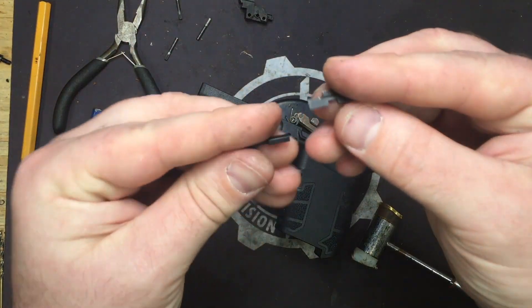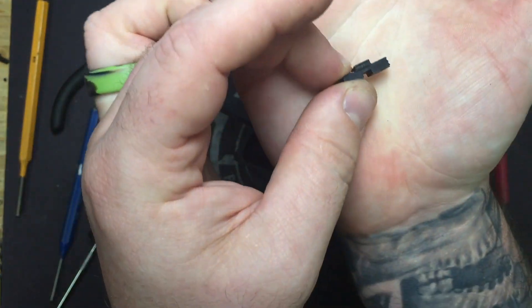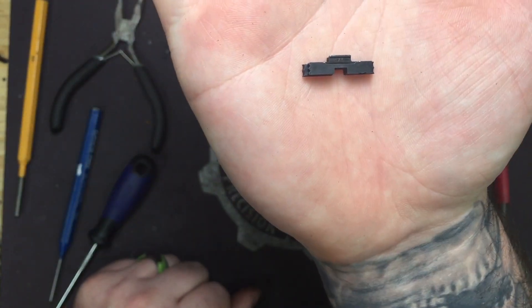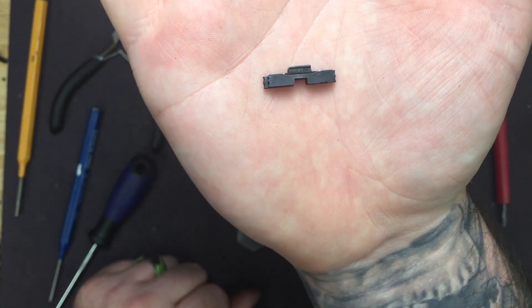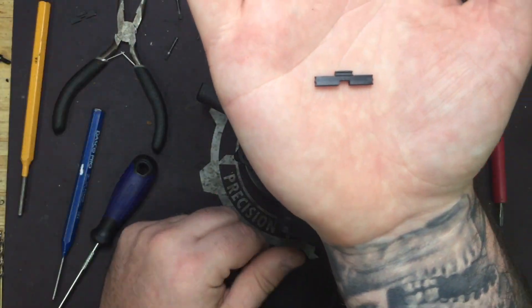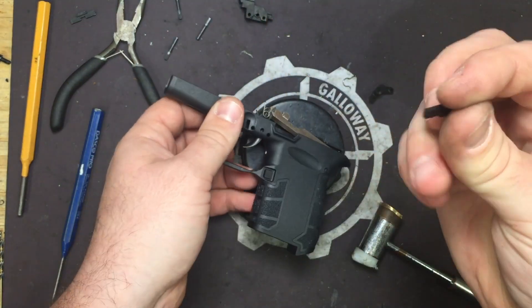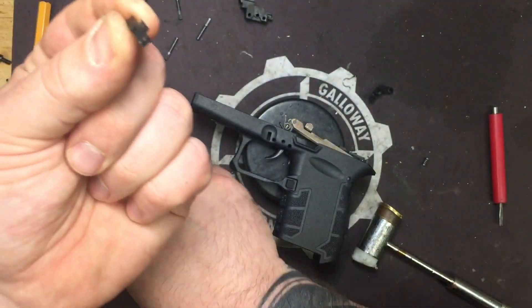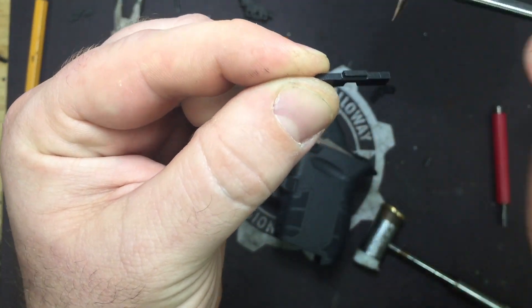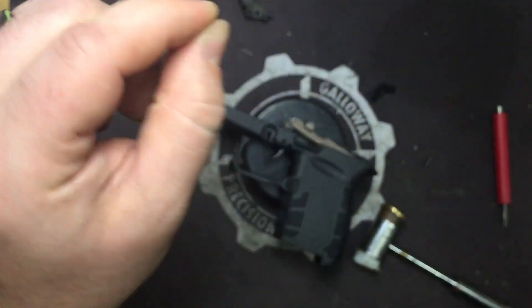We've got our stock one out and here's our new one going in. As you can see there's your size difference — the Galloway one on the bottom and stock one on top. About a 30% overall extension — not enough to really impede anything but more than enough to make it easier to field strip. Put it in making sure that the cut you see here faces to the back of the pistol, because that's where the barrel is going to grab hold of it and keep it in place.